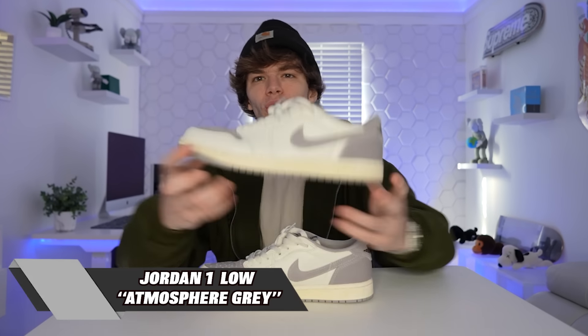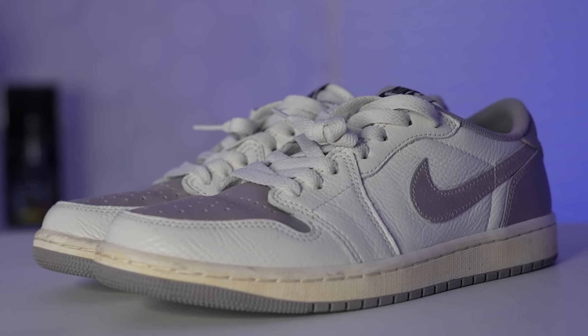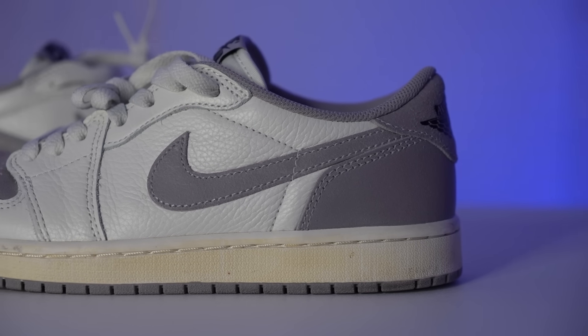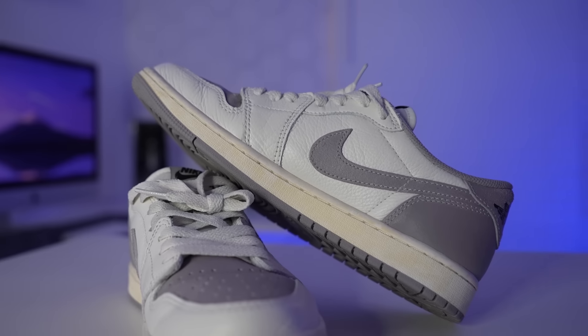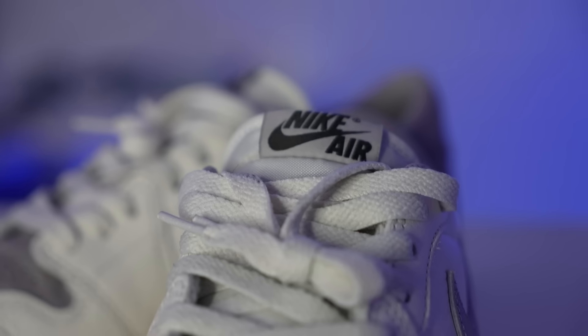Next up we got a Jordan 1 Low. I'm a huge sucker for that aged looking sole, and when I saw these I just had to have them. Plus this is actually like one of my first Jordan 1 Lows in my collection — I've never wore Jordan 1 Lows up until now. I'm actually obsessed with how this shoe fits and feels. At first I was never really huge on them until I put them on my feet and put a nice little outfit together — these are just beautiful. They did a great job on the material of this shoe. It has a really soft white leather with a grayish suede-ish leather.